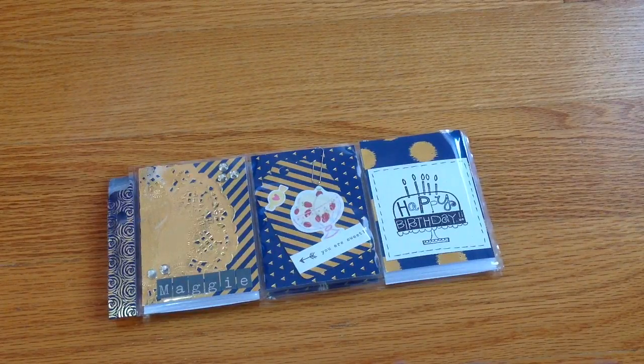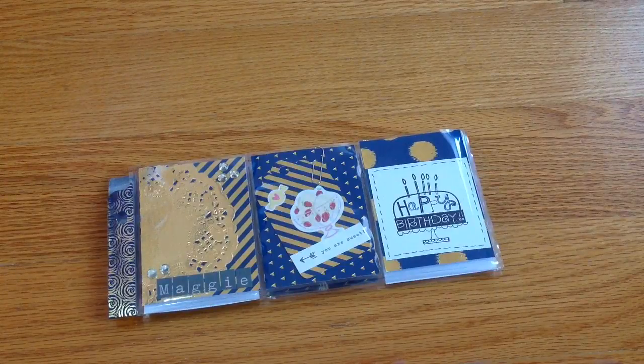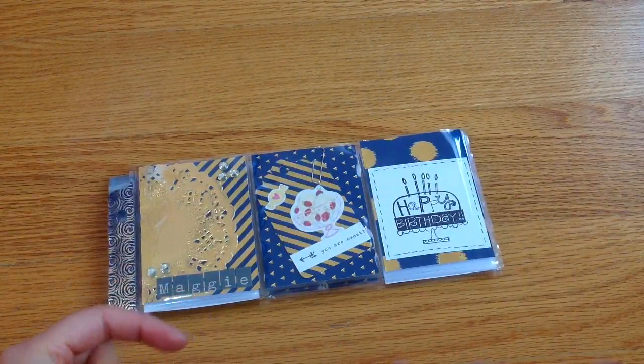Hi everyone, this is my video response for a little bit of Maggie, and she's having a birthday challenge giveaway. All we have to do is create either a pocket letter or a flip book with the birthday theme, so it's very easy and simple. I will leave her channel link in my description box below so you can check her out.